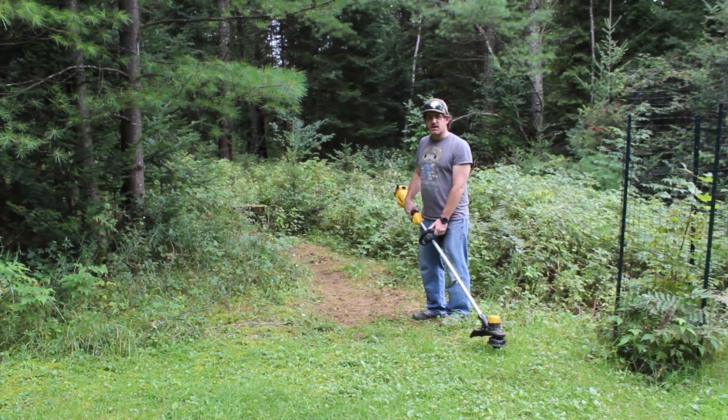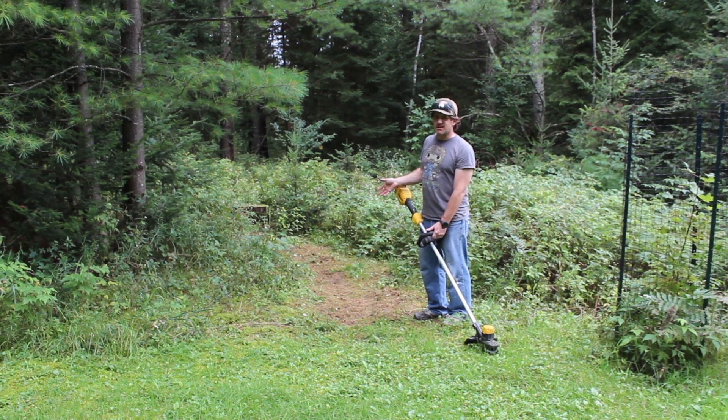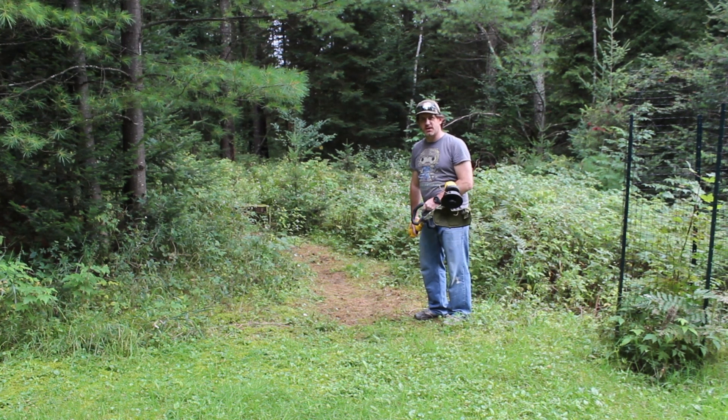Hey everyone, how's it going? As you can tell, I haven't been using the backyard bike trail a whole lot this summer, and it's getting a little overgrown. One way you can clear a trail and reclaim it is using a weed whip.